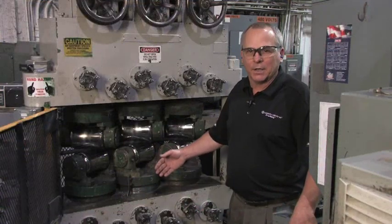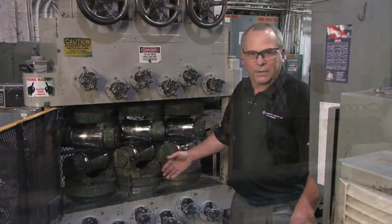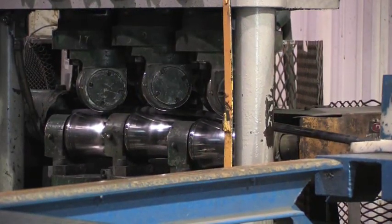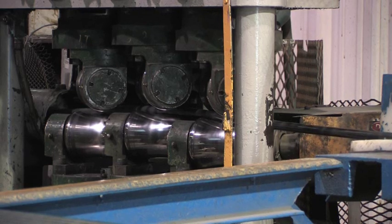Once the tubes have had a final anneal, they're not completely straight. The six-roll rotary straightener applies bend and pressure to the tube, enabling us to ship a straight piece of material.